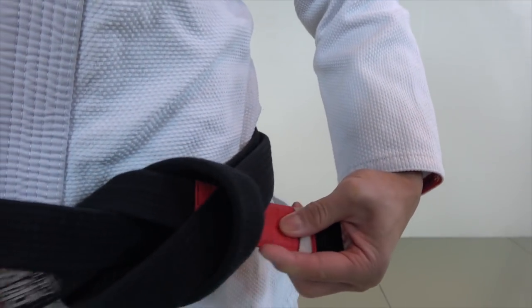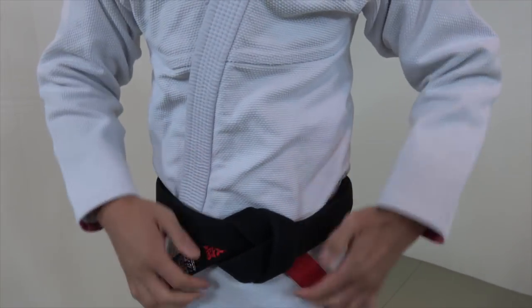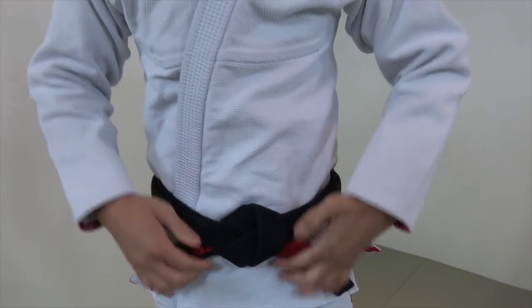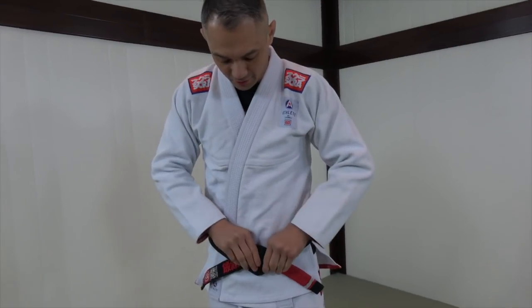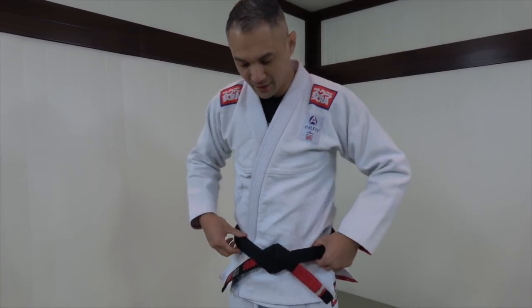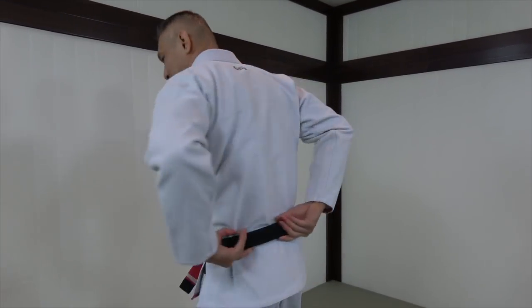From here, like I'm tying a tie, I just make little adjustments as I slowly, carefully snug up my belt, and then I have a nice clean square knot, even lengths, and the back is nice and concentric. This is how you have a pro-looking belt.